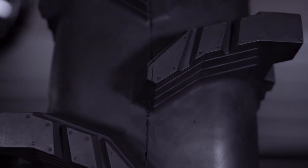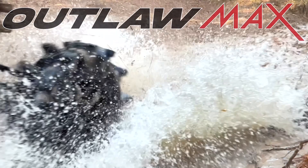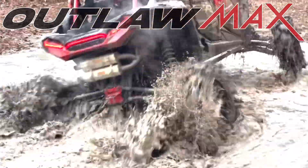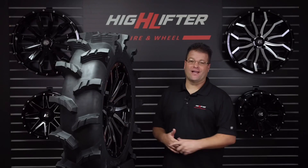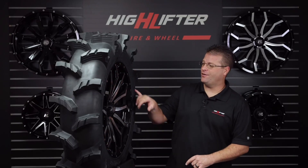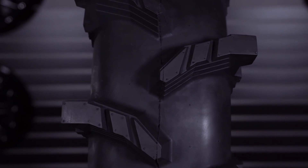When you think mud tire, the word outlaw probably comes to mind. We are very excited to introduce the second generation of the iconic Outlaw tire — it's called the Outlaw Max. Hello, I'm Kyle from High Lifter Tire and Wheel, and today I want to walk you around the new Outlaw Max tire: bigger, deeper, and stronger than ever before.